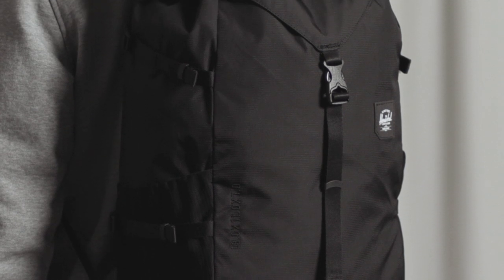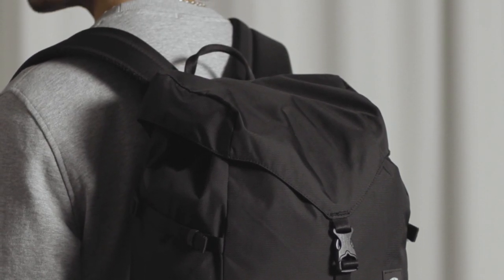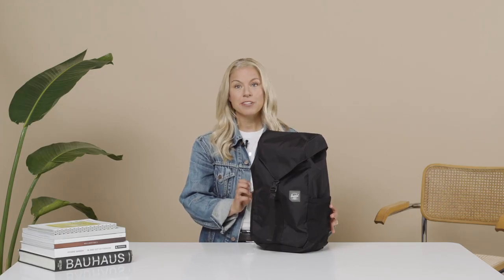Today we're going to talk about the Herschel Barlow Large Backpack from our trail collection. We love the idea of designing a backpack inspired by mountaineering bags. We really stripped down this bag to only have the essentials. So let's get into the details.